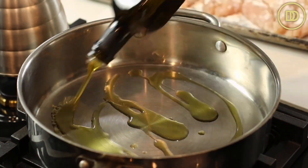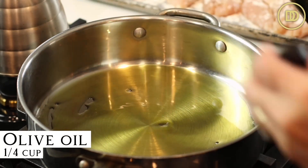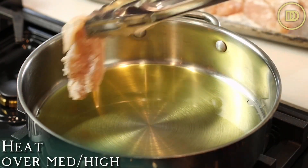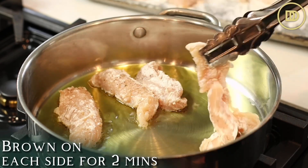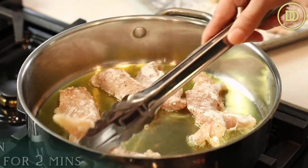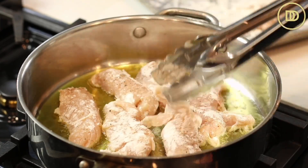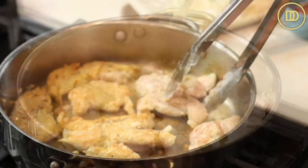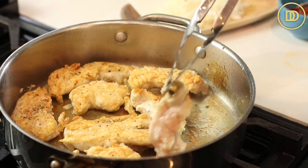In a large skillet, add about a quarter cup of olive oil and get it heating over medium-high heat. Once the oil is nice and hot, brown the chicken in a few batches, about two minutes on each side. It's definitely not going to be fully cooked because it's going to continue to cook in the sauce later on — we just want to get some nice color on the chicken. Do it in a few batches so you don't overcrowd the pan, so the chicken actually browns instead of steams.